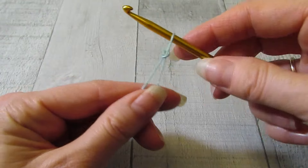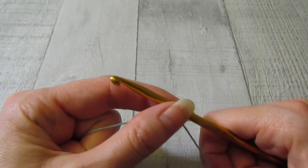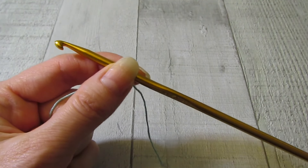Just keep in mind that if you're using a different yarn and different size hook, then your shawl size will be a little bit different than mine.